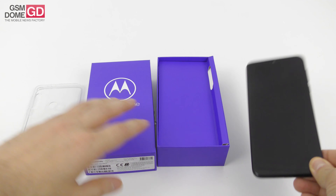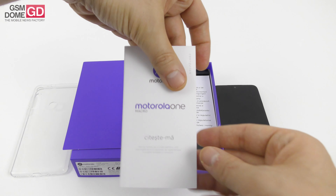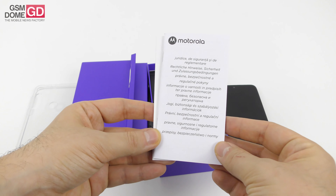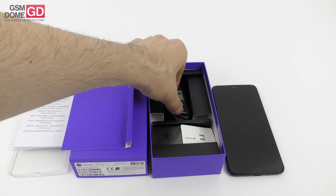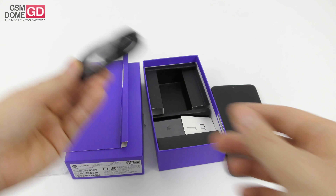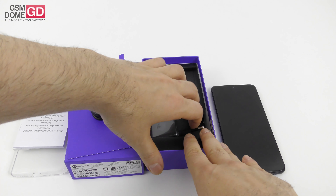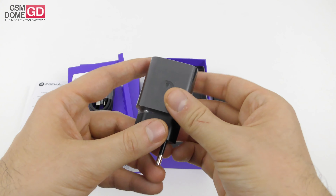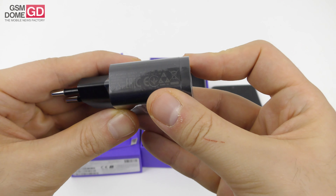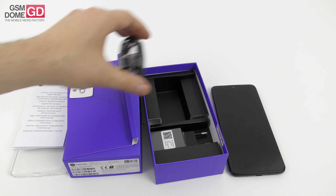Let's see what's inside the box. The Motorola One Macro has the obvious manual and also comes with a bunch of legal information, security regulations, and all that. Then we find the cable, which is of the USB Type-C to USB-A variety. We also find a metal SIM key and finally the charger, which should be a 10-watt charger — five volts and two amperes.